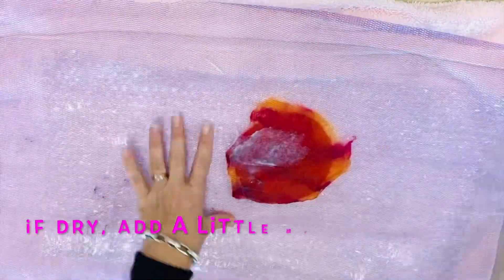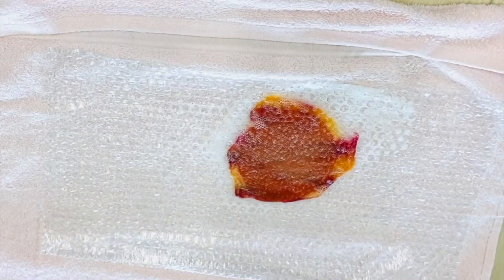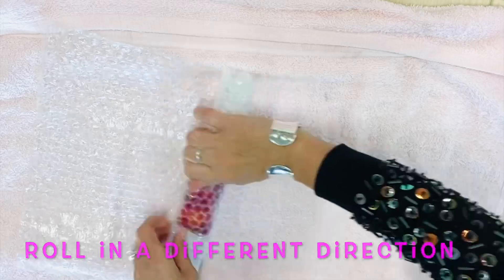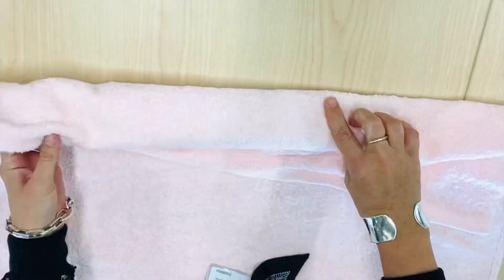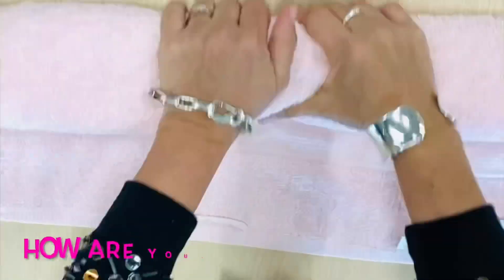I actually started this piece the night before, which is why I have a change of outfit for the rolling. As a result my piece got a little bit drier, so I put some more warm water and soap on over the mesh — that should bring it back to life and allow me to continue felting.